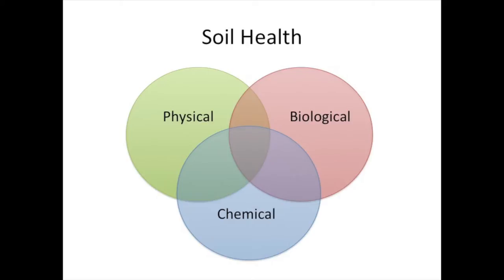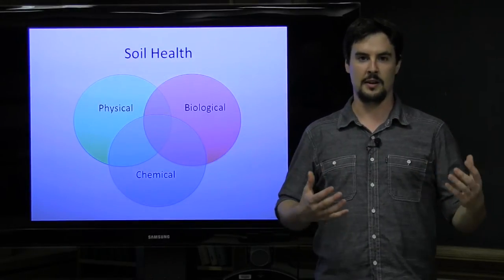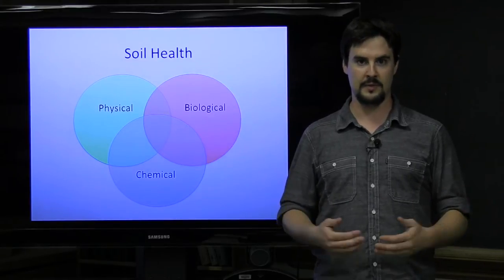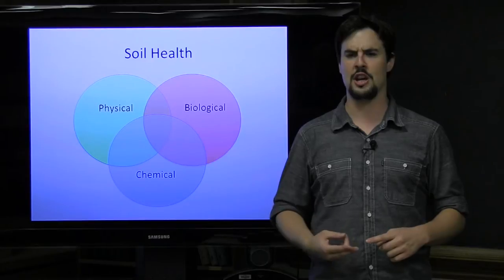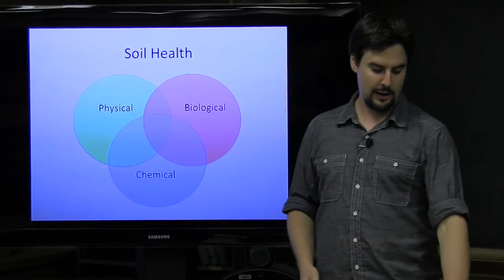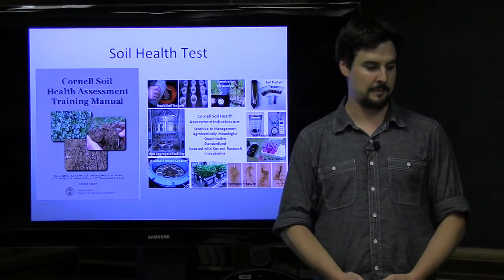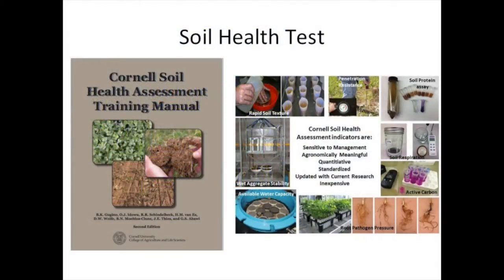Traditionally in soil testing, we've mostly focused on just the chemical aspects of soils, which are very important aspects, but there's a bigger picture and more to be told with the story. The concept of soil health is finding the most important indicators of your soil that are responsive to management, so it can be changed by a practitioner, and also correlate well with plant growth. Here at Cornell, we developed the soil health test out of the crop and soil science department.